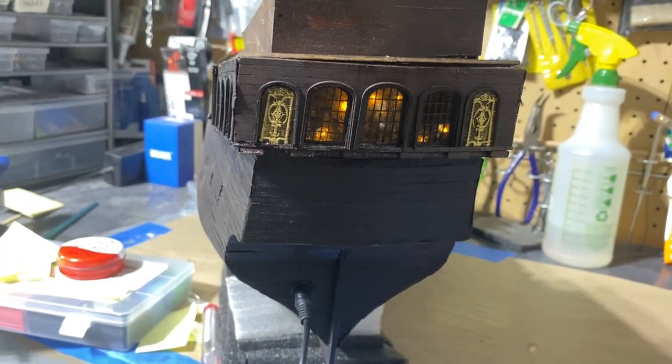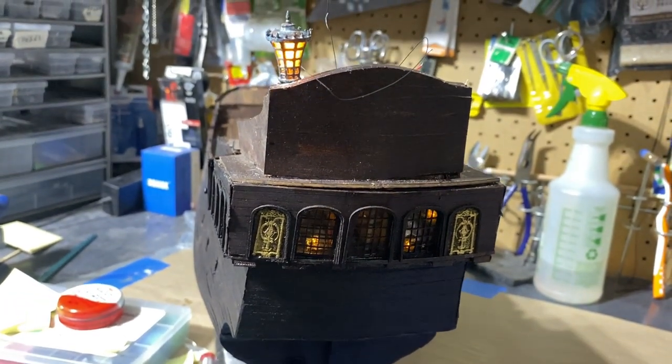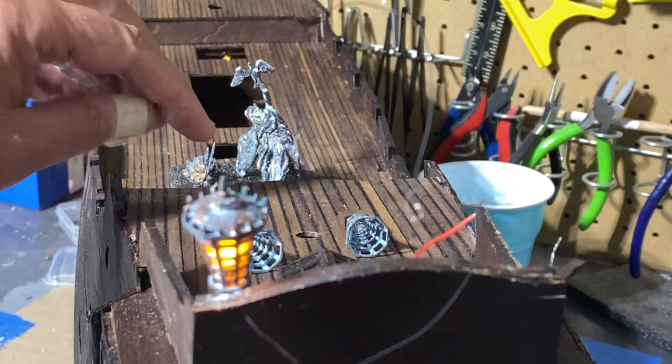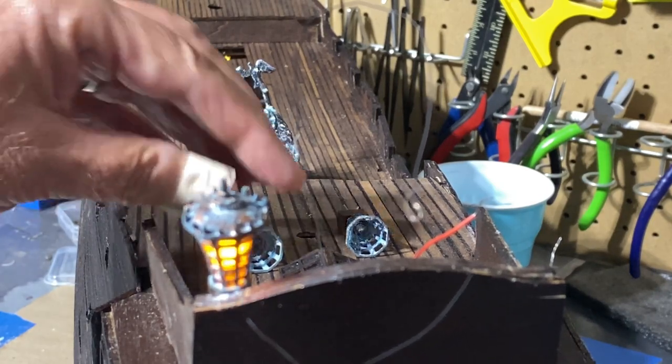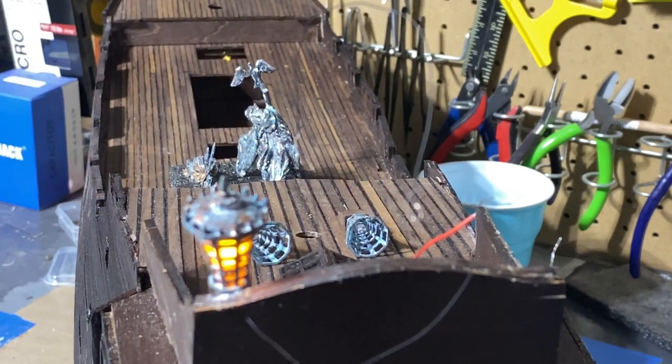That'll do it for part 12 of building the Black Pearl. I'm making progress, still have a long way to go, but I'm happy with how it's coming along — especially the breakthroughs on aging these copper parts and pieces. Join me for part 13 coming soon. However, I am going to take a little vacation, so I'll be back in a couple of weeks. As always, thanks for watching.